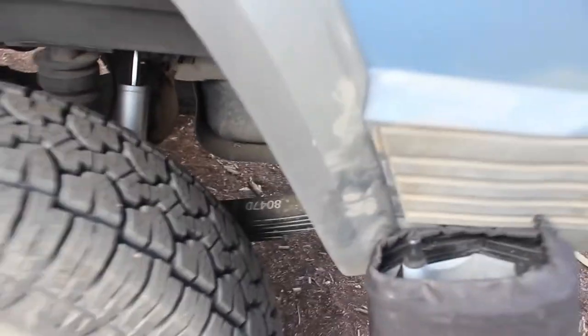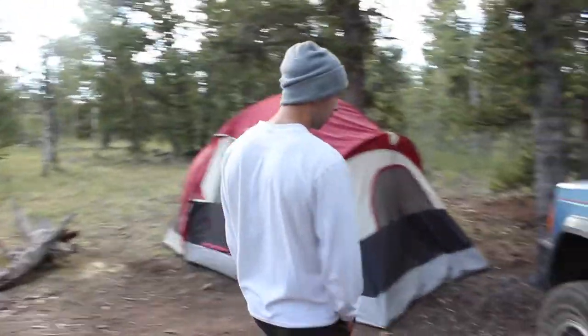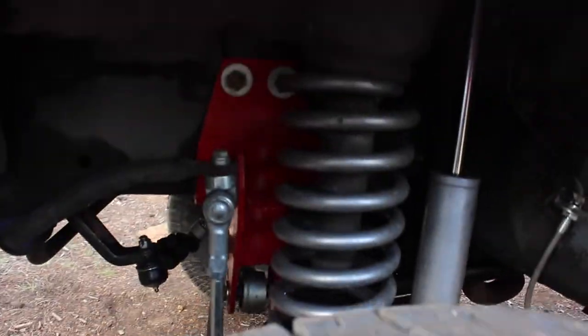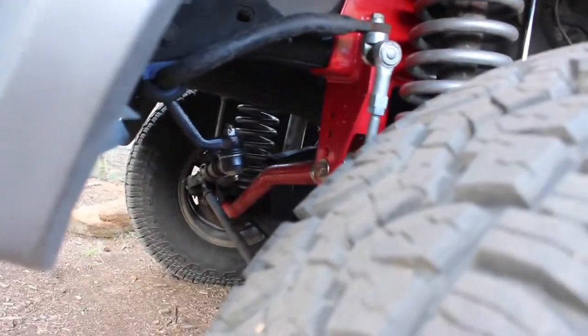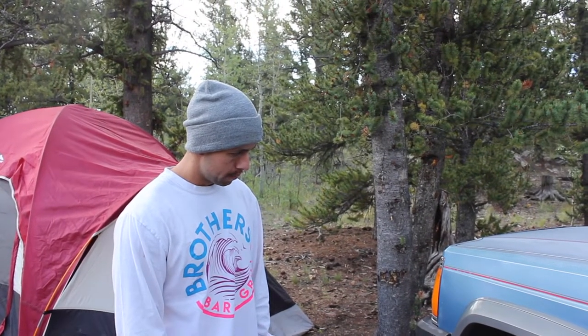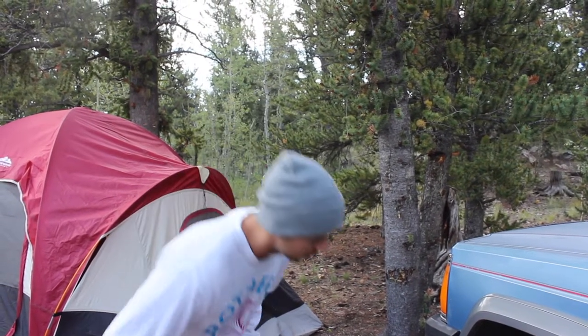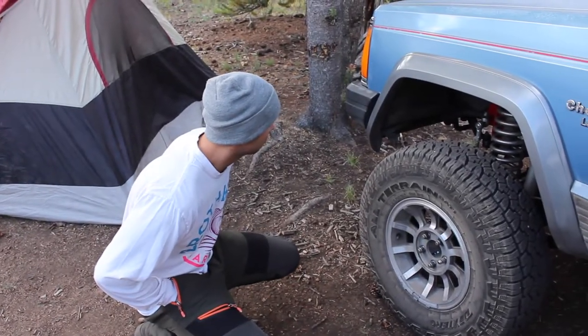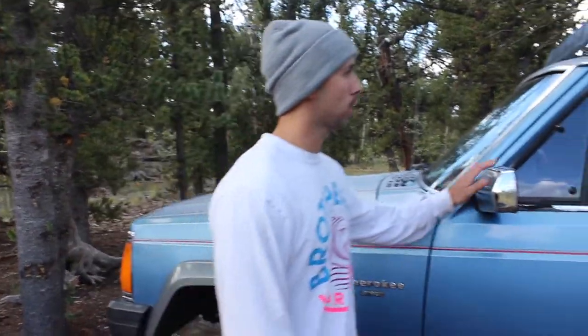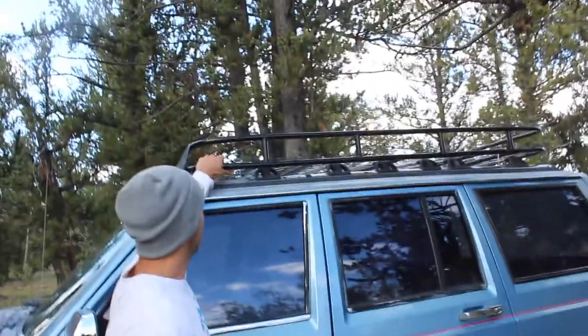In the rear it's got a full leaf pack — springs, full leafs, and shocks. The front has new coils, and I did a different track bar than the one that came with the lift kit. It's got sway bar disconnects, a full new front end — all new tie rods, all new drag link. I haven't done the ball joints yet, but new control arms, sway bar, drop links, pitman arm drop — all that stuff's been done.